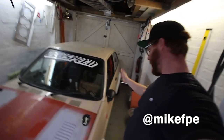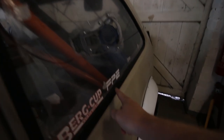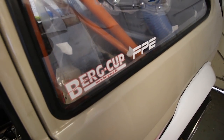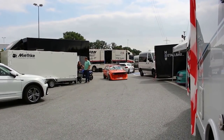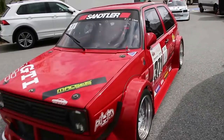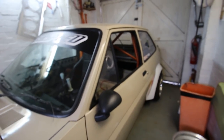Hello again, hope you guys are staying safe. Working back on the Fiesta with just a couple of little jobs. I've finally managed to stick an FPE sticker on and the Berg Cup sticker from when me and Zach went over to watch the Berg Cup racing last year — if you haven't already seen that video, check it out. I've also put on my Stevo Memorial sticker for the late great friend of ours, Stevo, who passed away.